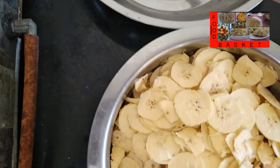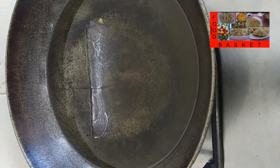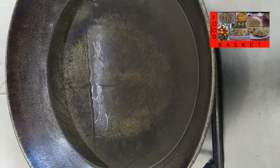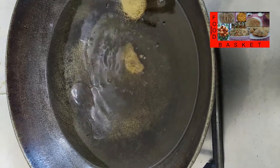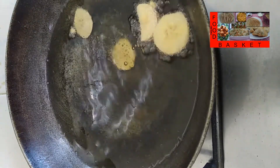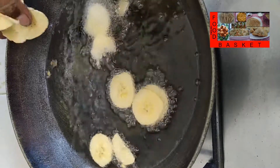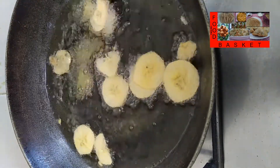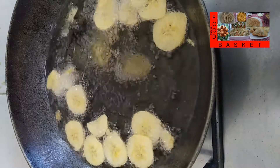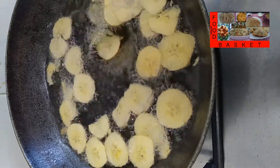Now let us heat the oil for frying. Let us check if the oil is hot — let us drop a small piece into it. If it comes up fast, it means the oil is hot. Now let us drop in the sliced plantain. Try to see they don't stick to each other; drop them separately and don't put in too many at a time.